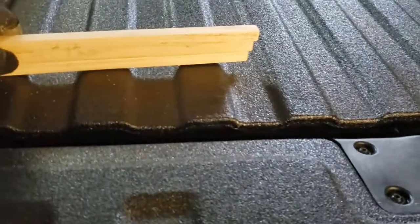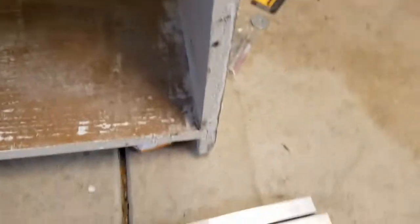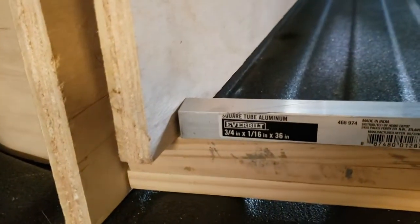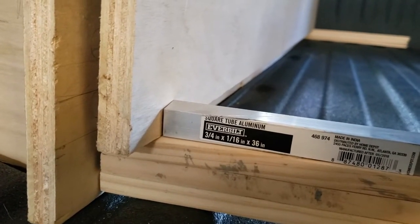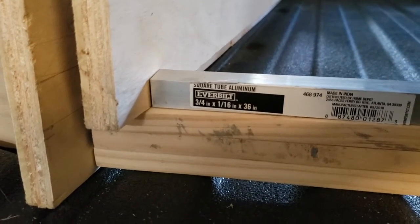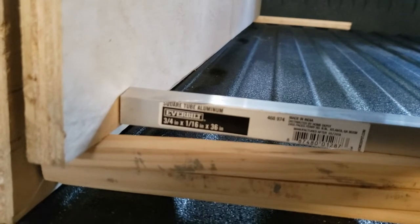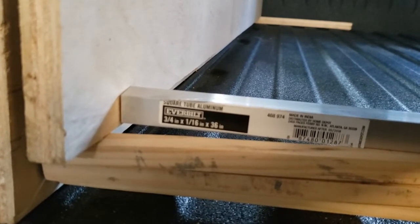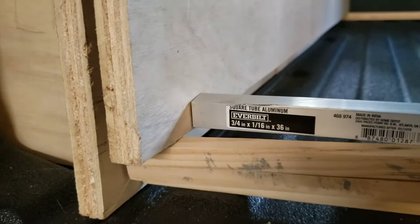Moving forward with the drawer construction — the way this drawer is going to come together: this aluminum crossmember will come into the side piece. This piece of aluminum is going to have a wooden dowel shoved in there, the plywood will come in on top resting on the aluminum, and I'm going to have lag screws coming through the side into the aluminum to hold it in place. I've never done this before, so you'll see me succeed or fail either way.